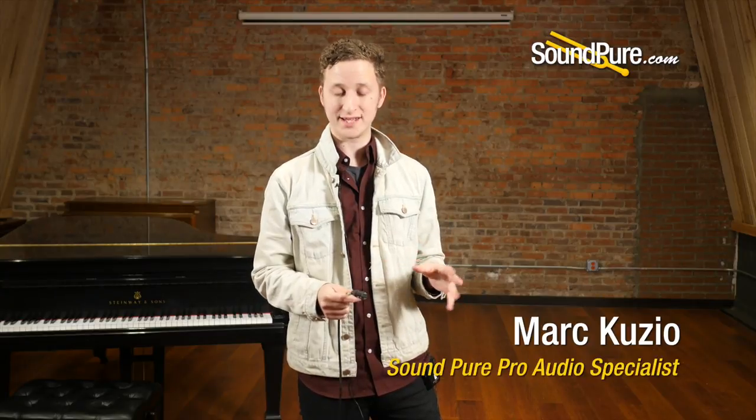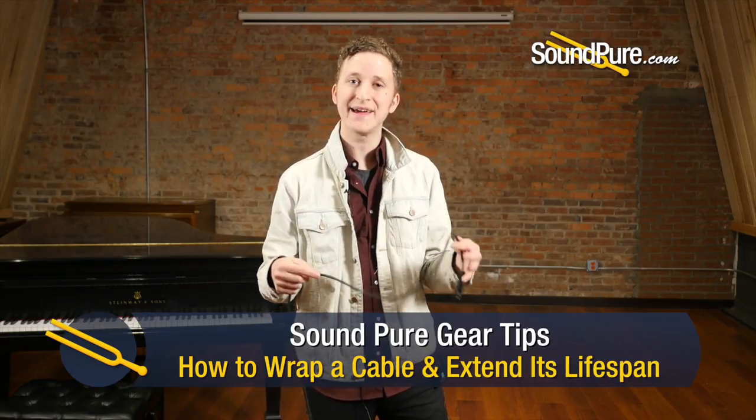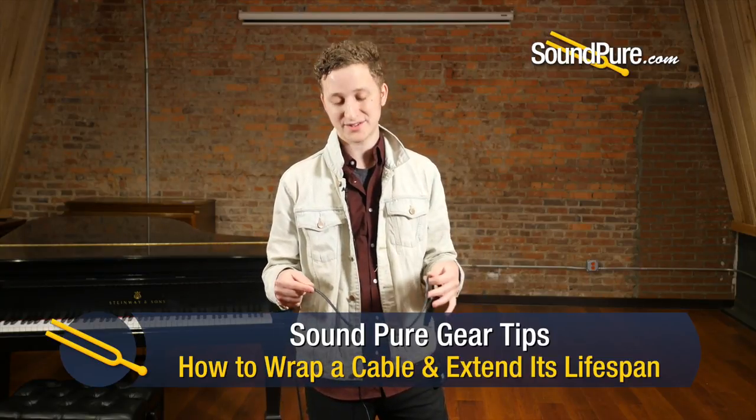Hey guys, Mark again from SoundBeat here. Today for our quick gear tip, I want to talk to you about microphone cables and how we wrap them with the over-under method — a technique that avoids kinks, bends, and knots in the cable, while also drastically lengthening the lifespan of the cable.